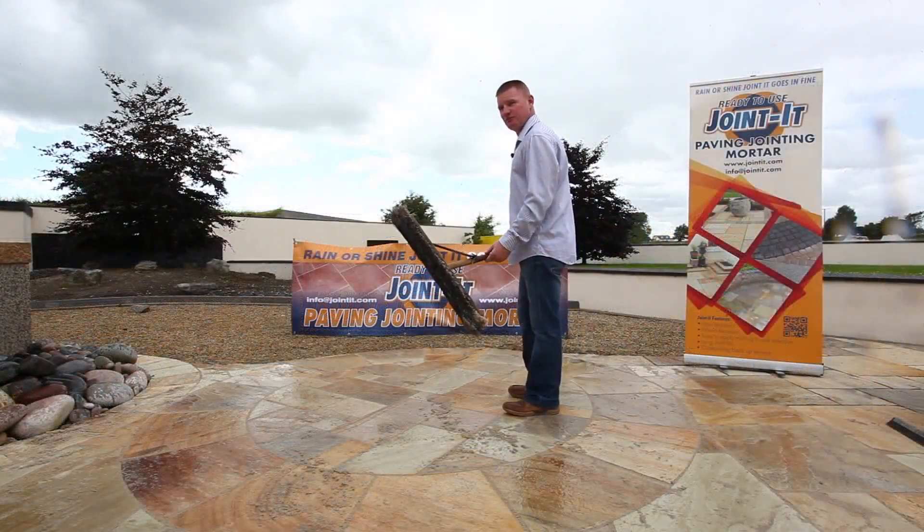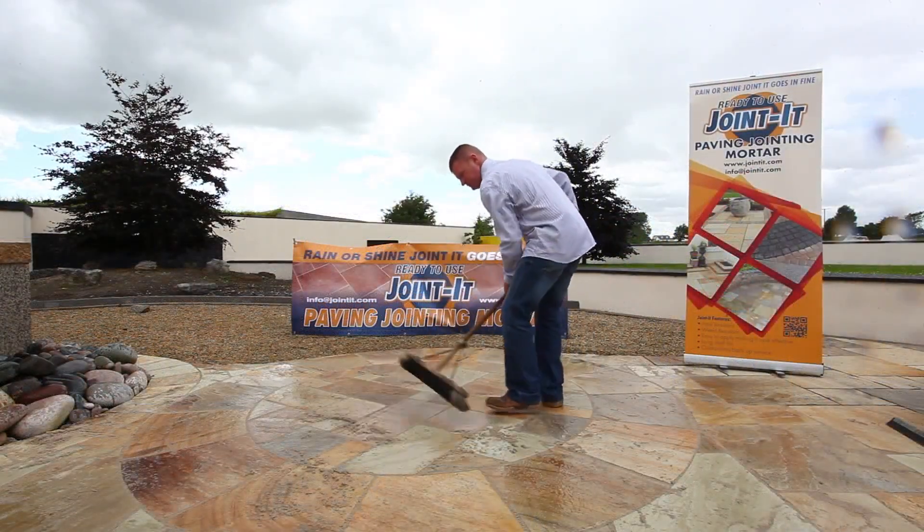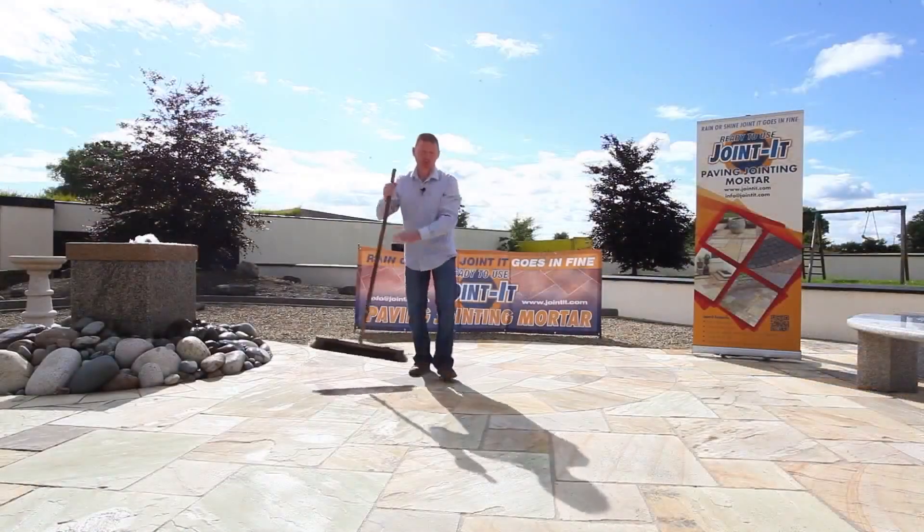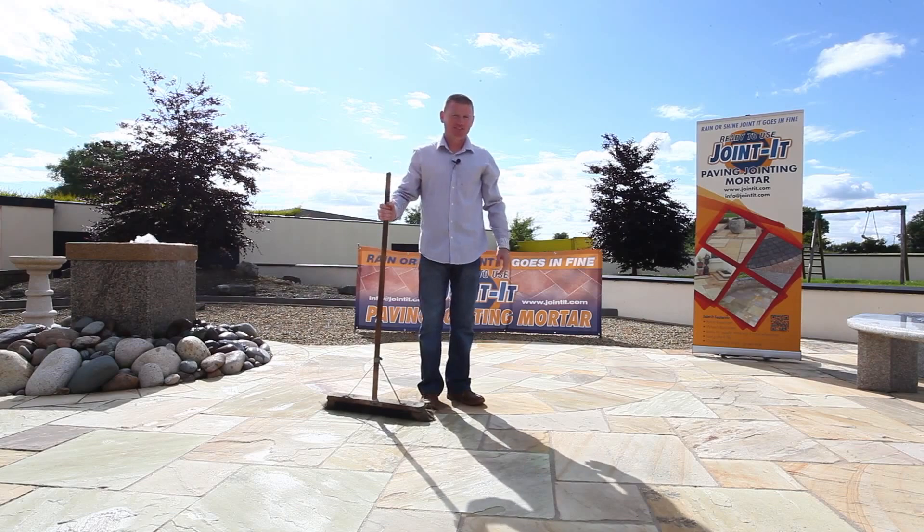We now use a fine brush to give Jointit its final sweep off. Now that Jointit is all swept in, the patio is completely finished.